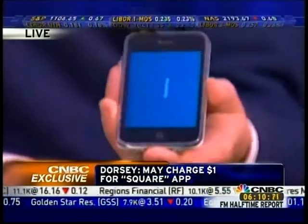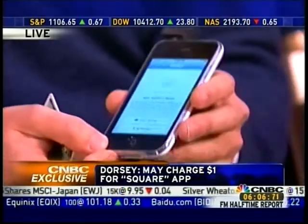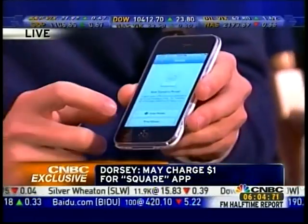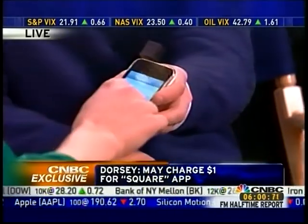We're giving out SMS and email receipts, so no more paper. You just choose if you want an SMS receipt or an email receipt. We'll do an email receipt here, and then you simply enter in your email address.